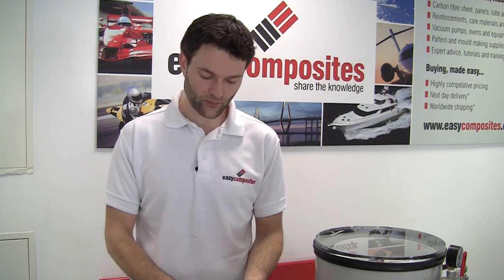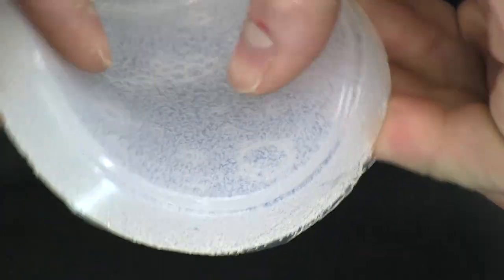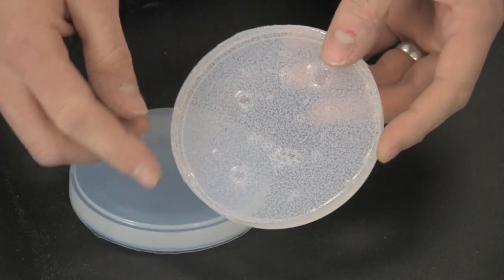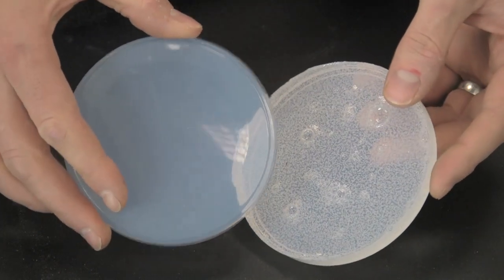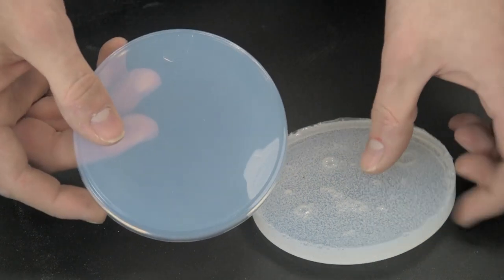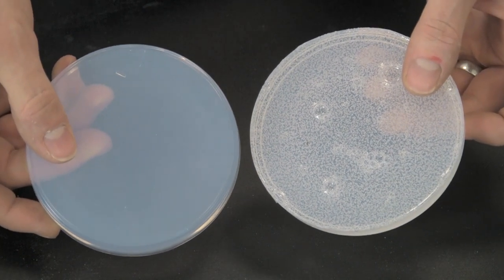If we have a look at this example here, which is an RTV silicone rubber that has been mixed with its catalyst and then allowed to cure at room temperature without any degassing, we can see we've got lots of trapped air within the silicone. This example has not been mixed in a way to reduce air entrapment, so we can see the effect quite clearly. Compare that to this - exactly the same material, same silicone, but this has been degassed in this chamber and allowed to cure. We can see it is completely free of any air entrapment whatsoever, giving far improved tear strength and also an improved surface finish.